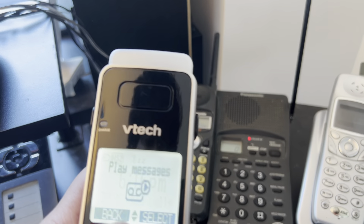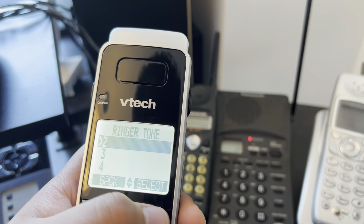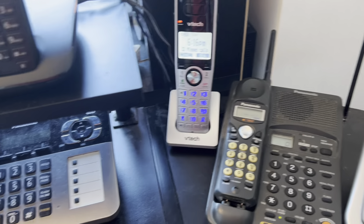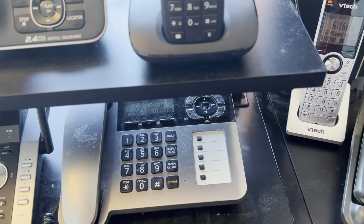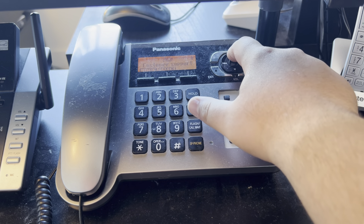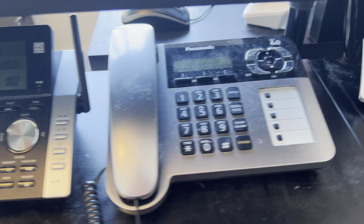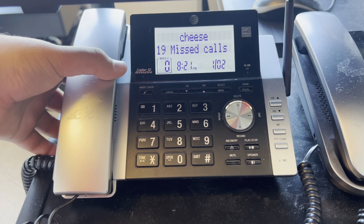Here we have the second handset for the VTech IS8151, with ringer number two on it. And on the bottom here we have the KX-TG1061 from Panasonic, with the ringer on it.